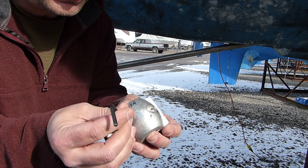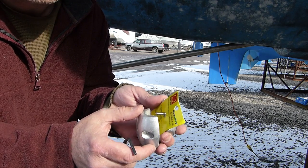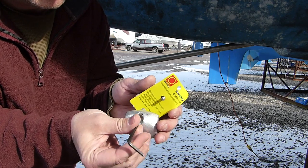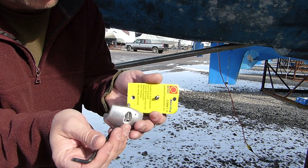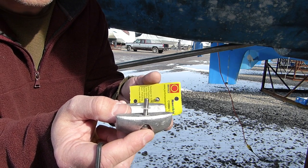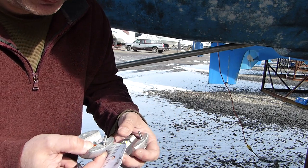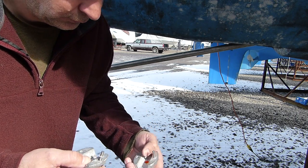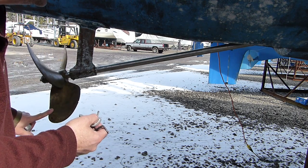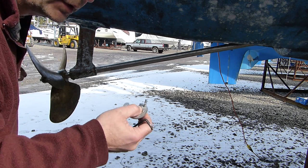What I'm doing here is undoing the two allen screws so I can get this around the shaft. Notice there's a little white washer there that helps to keep the screw from falling out. I'm rotating the shaft just to make sure I have a clean area to make sure there's full contact.